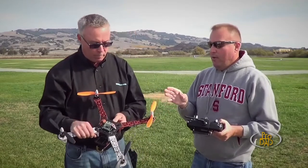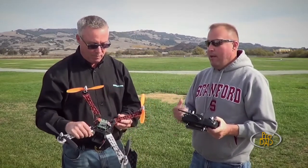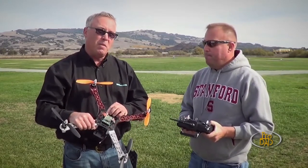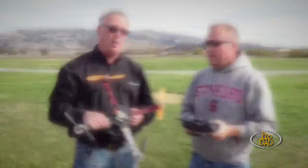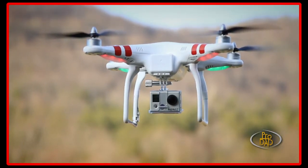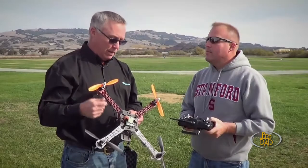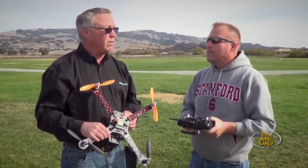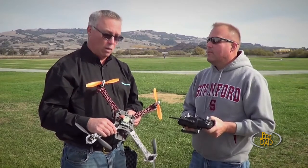There are three drones in this size that I know of right now — three main ones. DJI Innovations released their Phantom, and that's literally out of the box everything you need: transmitter, battery, battery charger. You just basically put the legs on, the props, and you're ready to go. The flight controller's got some really nice advanced algorithms too — GPS hold, attitude mode. It's a pretty advanced drone.